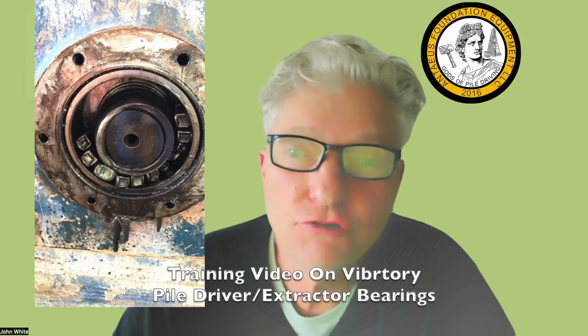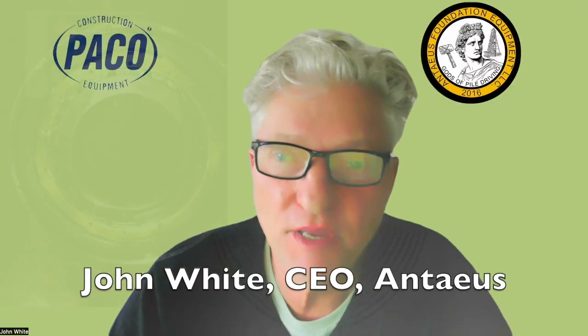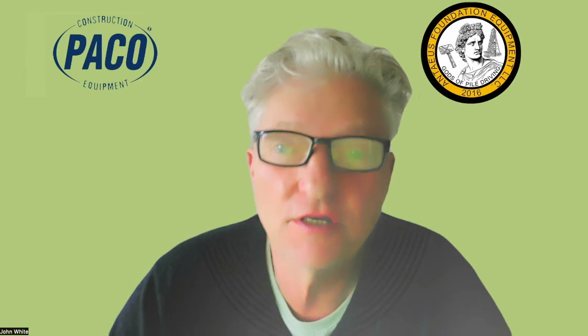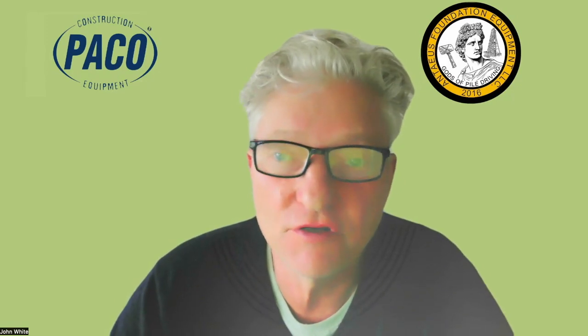Hey, Piledriver. Did you destroy the bearings on that vibratory hammer? Maybe you did, maybe you didn't. I will teach you how to protect yourself, because you could be blamed for something that wasn't even your fault.